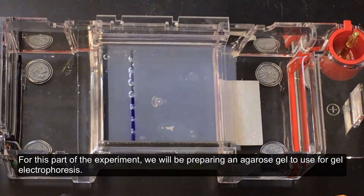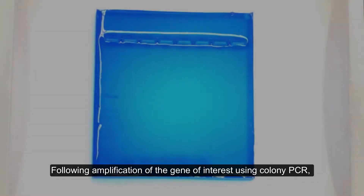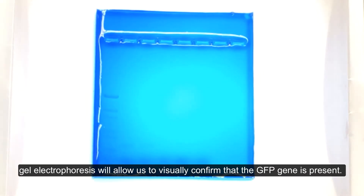For this part of the experiment, we will be preparing an agarose gel to use for gel electrophoresis. Following amplification of the gene of interest using Colony PCR, gel electrophoresis will allow us to visually confirm that the GFP is present.